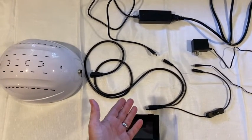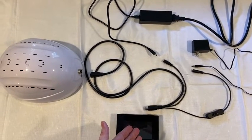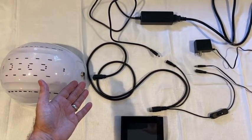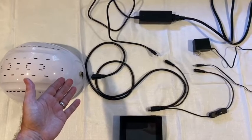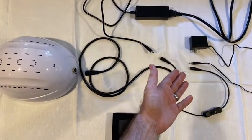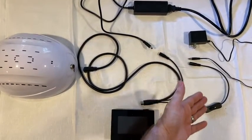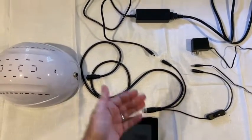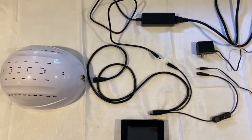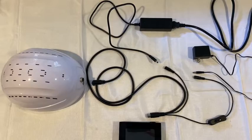The DIN connector will plug into the controller. The other end of the DIN with the 90-degree turn will plug into the helmet. The small adapter will plug into the cord with the switch in it, and the large power supply will plug into the other extension. So we'll see what that looks like here in a moment.